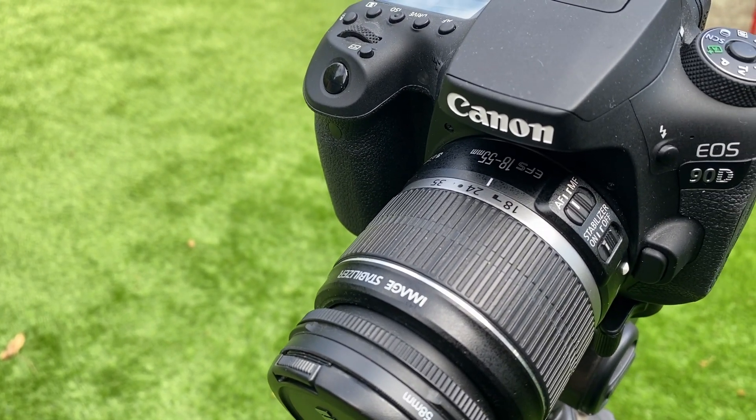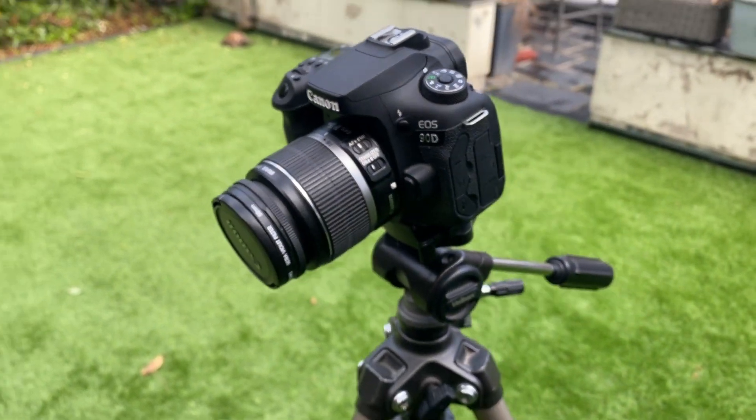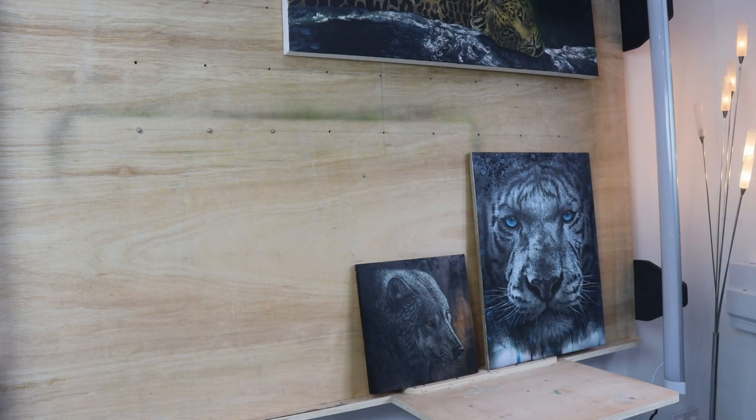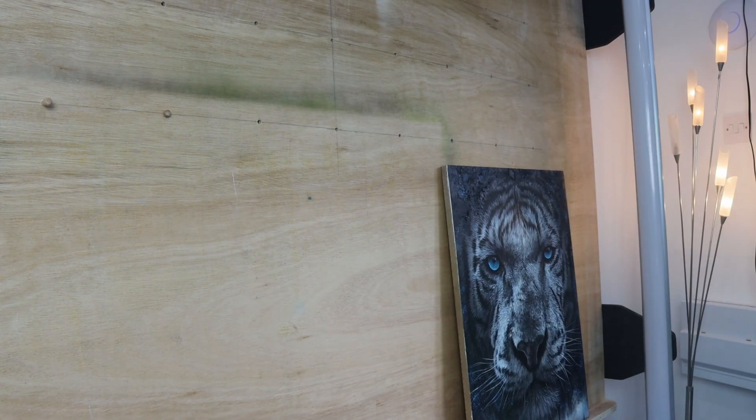Here's a picture of the camera that I'm using — I'll talk a little bit more about this later in the video. Now let's talk about how I go about taking photographs of my artwork indoors. Make sure your desk space or working space is clean and tidy. Then you want to remove all unnecessary paintings and everything that's going to distract from the one that you want to take the photograph of.